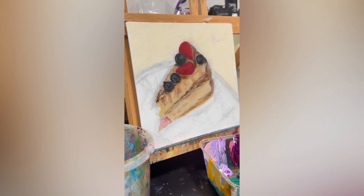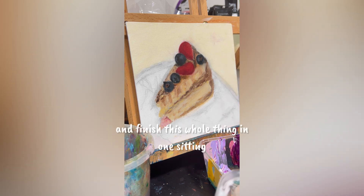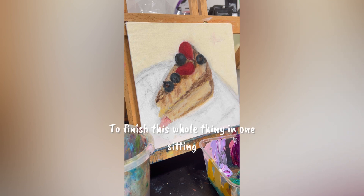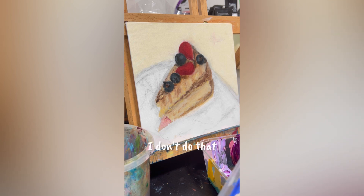Hi. I'm gonna show you how I paint this cake. I don't know if I'm gonna do a one take and finish this whole thing in one sitting. I don't think I can because I'm a fidgety girl and I get distracted way too easily to finish this whole thing in one sitting.